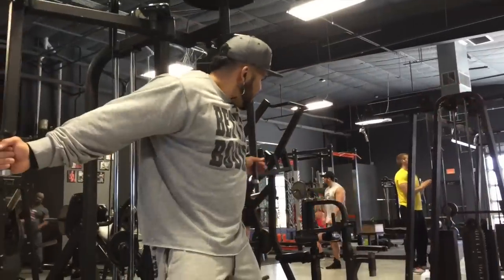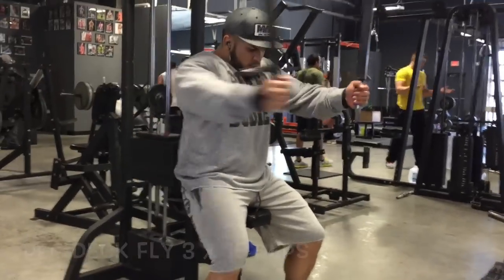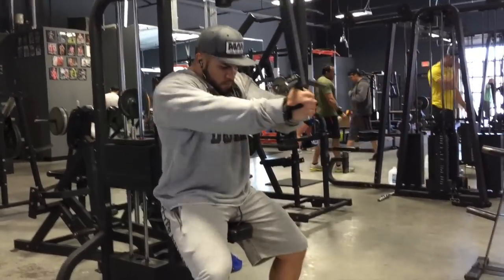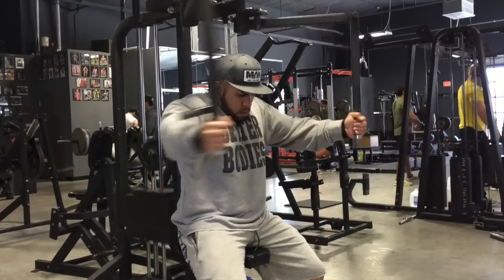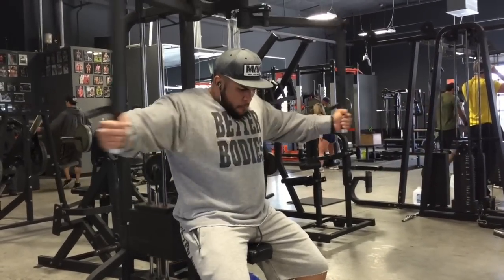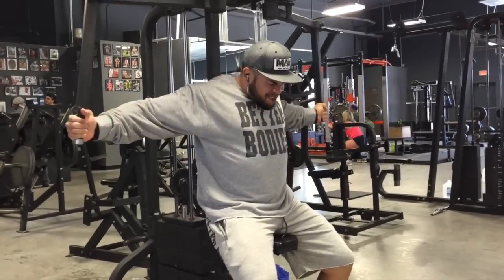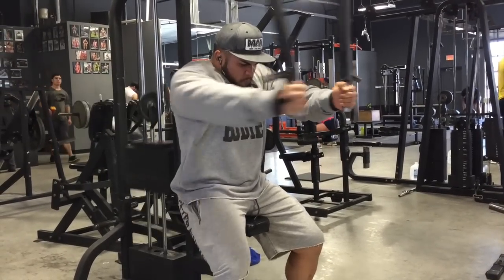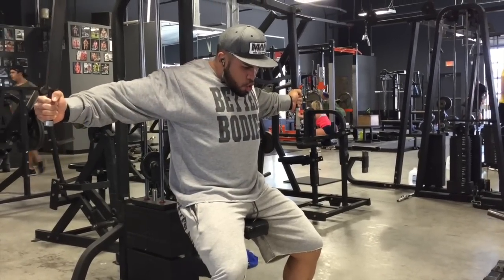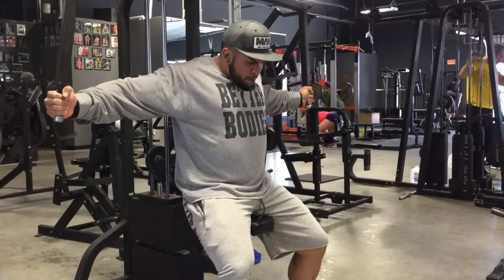For the last exercise, we finished off with some machine flies — the pec deck. Obviously here we're quite fatigued, so I'm just trying to make sure I can get this contraction. As you notice, I close my eyes so that I can feel it. I have nothing else to think about, nothing to pay attention to, except for squeezing and contracting the pecs.